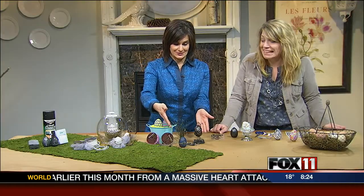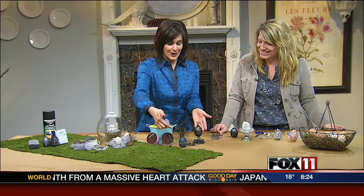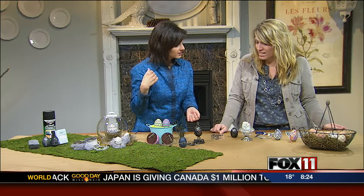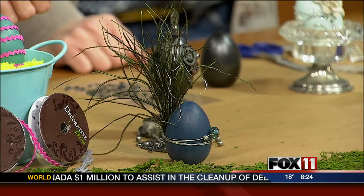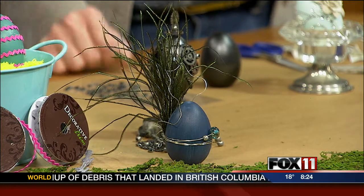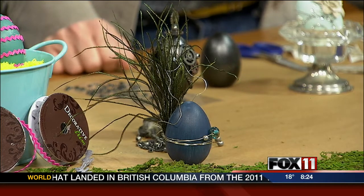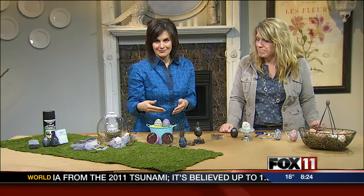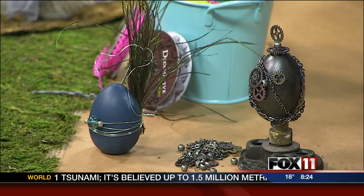These are some of the favorites here in the studio. I love this one — feathers on an egg is pretty cool, and then you embellished it. I just had some silver wire from a metals class I had taken, some beads, and that one I just messed around with until I came up with something. Don't be shy about trying something out of the box, because you never know what you'll come up with. If you do jewelry, you have all that stuff laying around anyway — just put it on your Easter eggs.